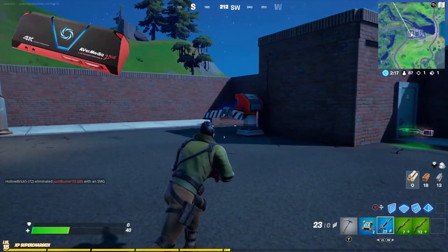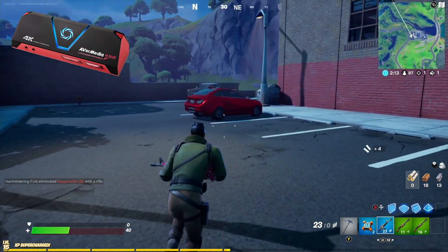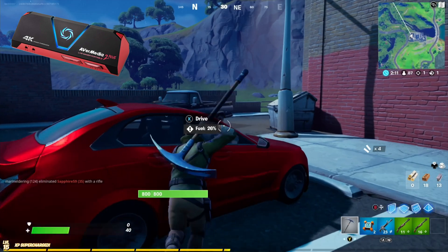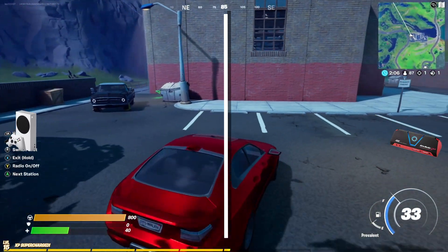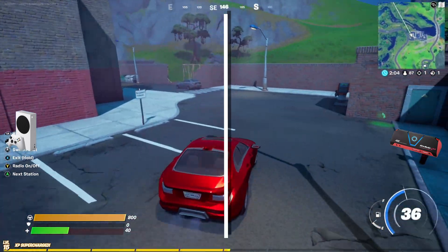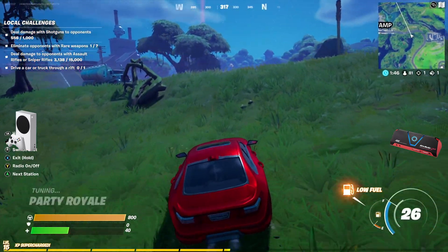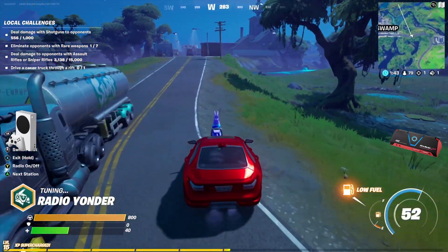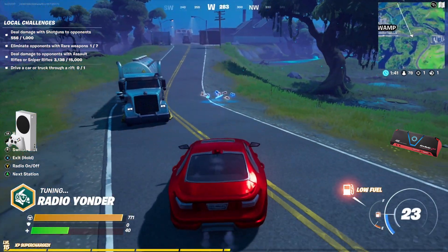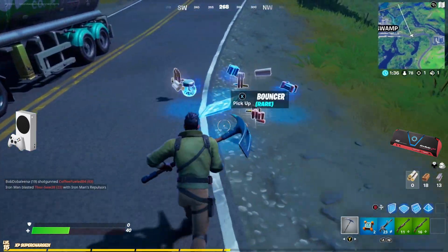Let's just run around for a bit and give you an idea of which one looks the best. Maybe jump in a car. I've got out of the car because it wants to play music all the time.